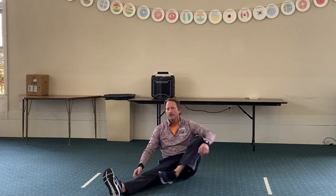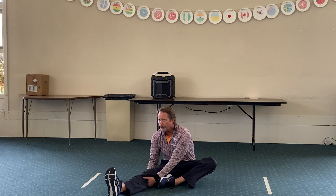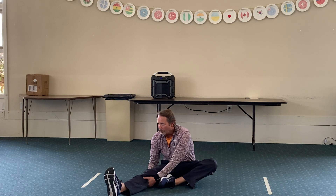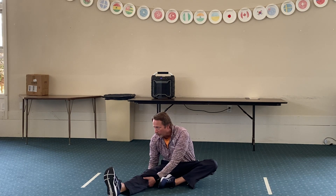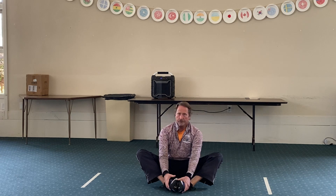We're going to go ahead and switch to the other leg. Once again, every couple of breaths, try and move just a little bit longer. Now we're going to do our butterfly stretch, so put your feet together. Let those knees relax. Just kind of fall down.